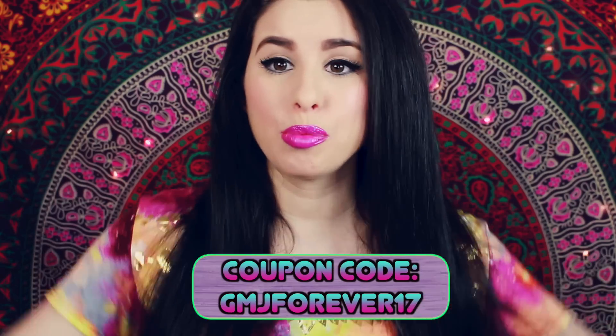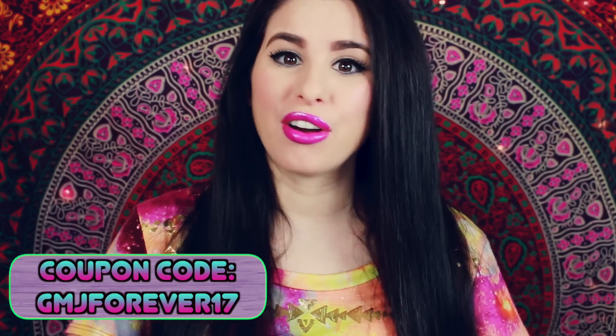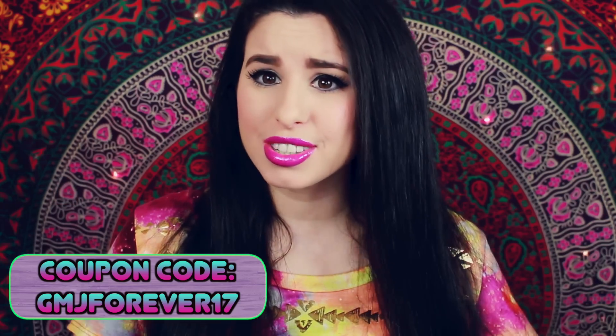Let me know in the comments what you thought about this video — what did you think when you initially saw the title? What were the thoughts going through your head? If you're interested in this awesome product, make sure you go check out gmjbeauty.com. I'll be sure to have a coupon code as well as their website listed at the top of the description below. Don't forget to subscribe to become an official Glitter Critter so you'll never miss another video like this one. Thank you so much for watching and have a glitterful day — bye!